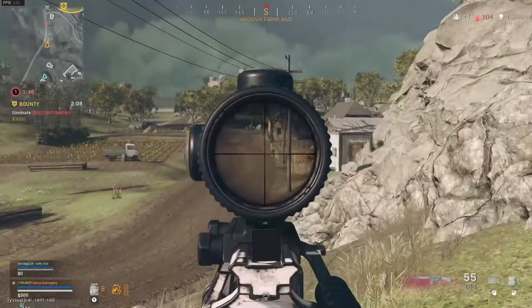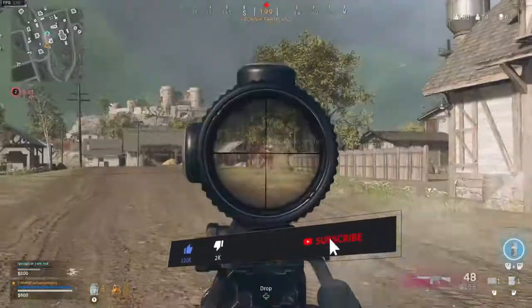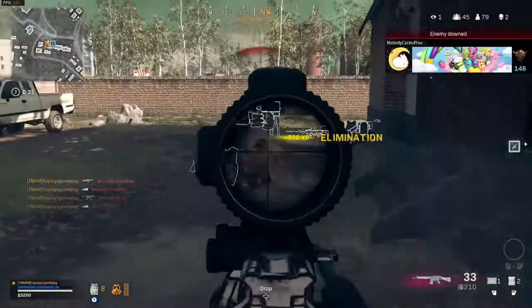Yo yo yo, you're watching Dayday's Gameplay and I'm your host Dayday, bringing you the C58 and the attachments that I use. Some of the clips that you're watching are just a small example of what this gun can do.